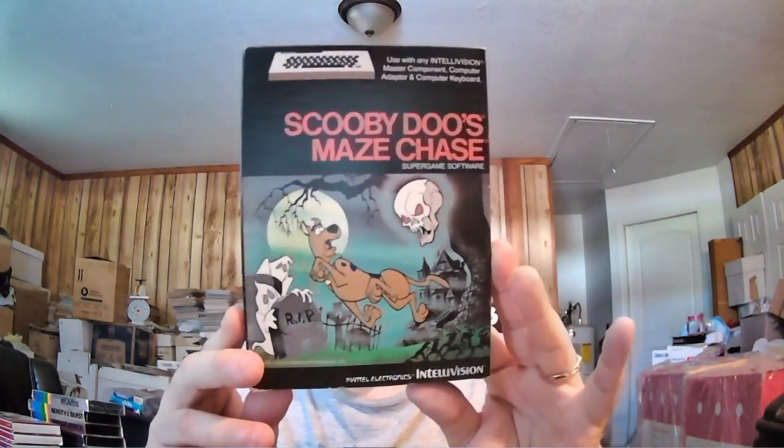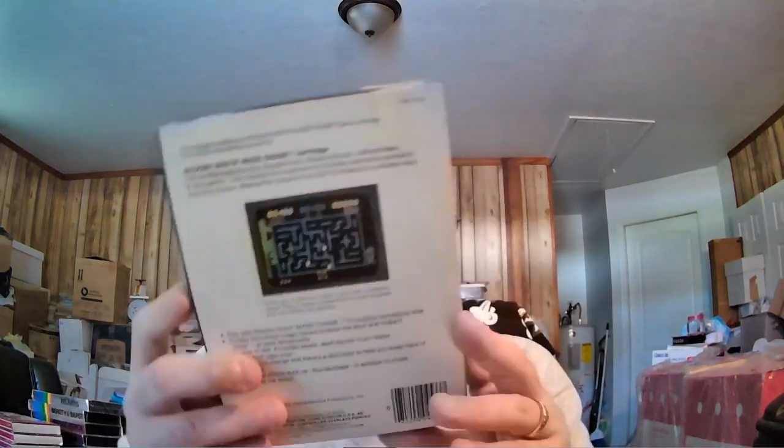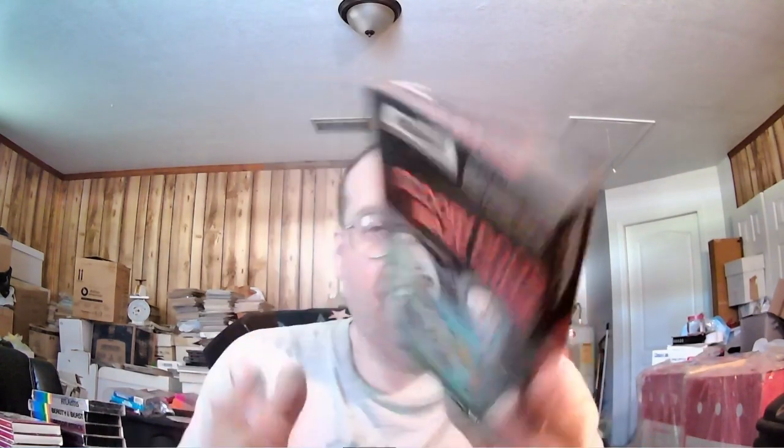Here's one of my favorites. My favorite cartoon of all time is Scooby Doo, and there's a game called Scooby Doo's Maze Chase, which uses the computer add-on. It's like a Pac-Man style game, and just the graphics alone are awesome. Every time I think of Scooby Doo — I was watching it last night. I'm an original Scooby Doo guy. In future episodes you're going to see a lot of Scooby Doo stuff. I collected Scooby Doo everything.